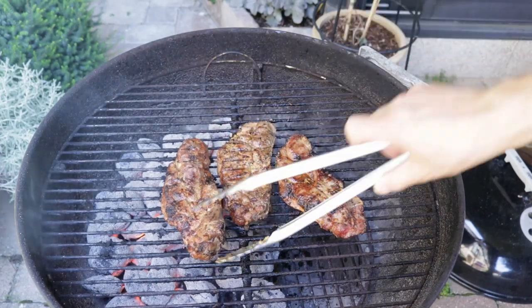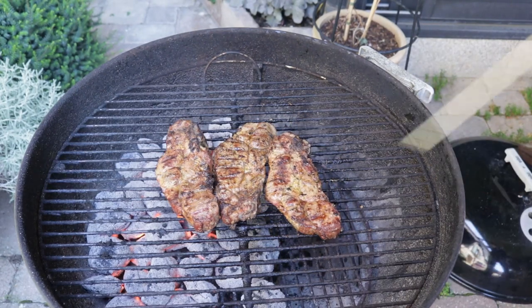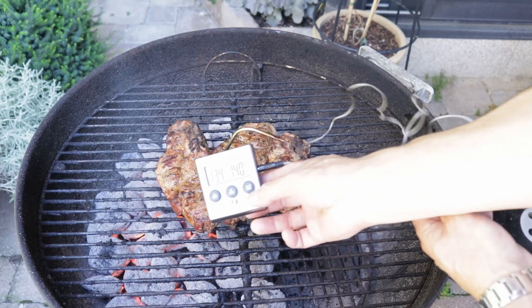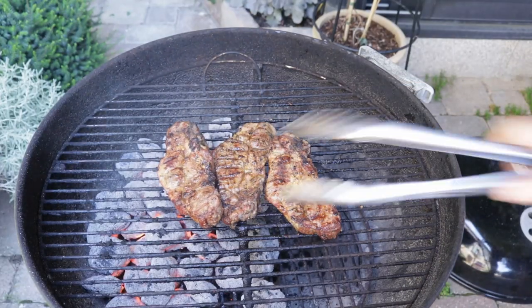We're just going to give them a final flip over. On the last chop you can see a bit of juice coming out — that's a good sign. I never use temperature gauges, but I'll show you that this should be around 140 degrees Fahrenheit. After it rests it should rise another four to five degrees.